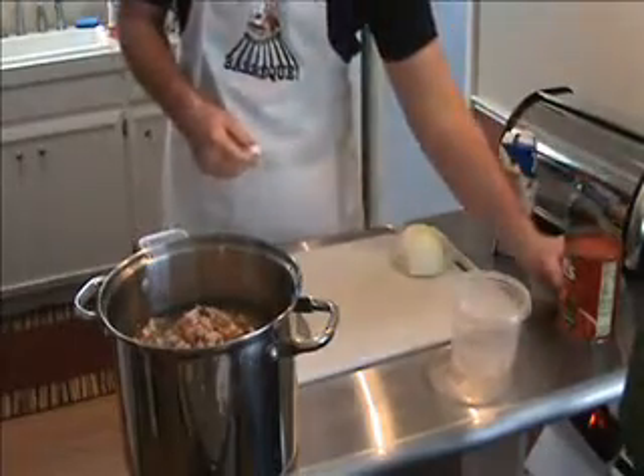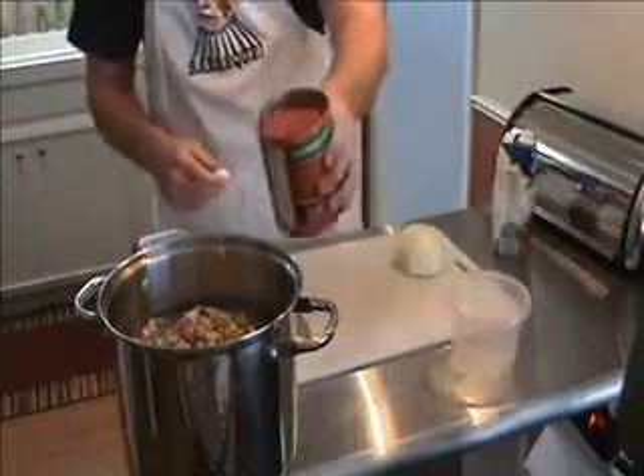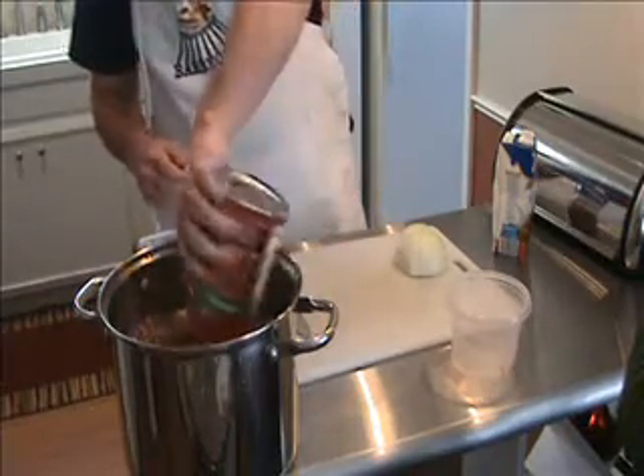I have a 28 ounce can of diced tomatoes — I add the liquid and all.